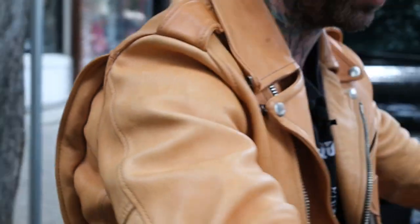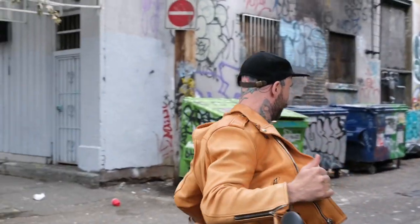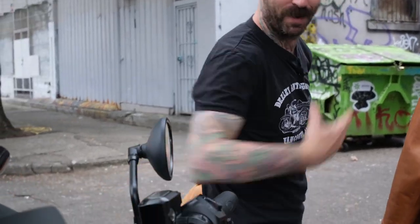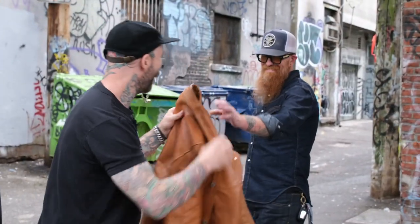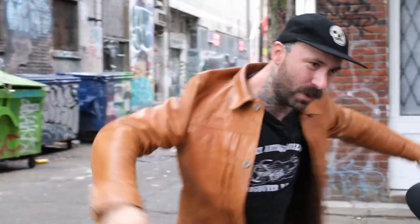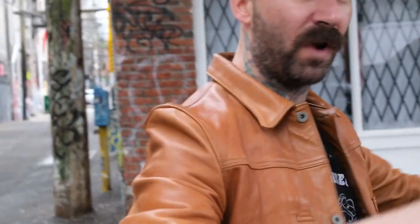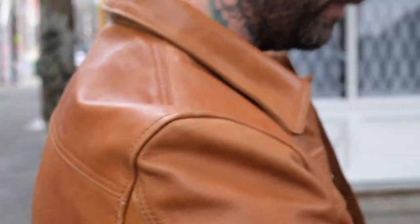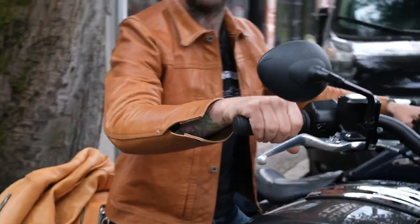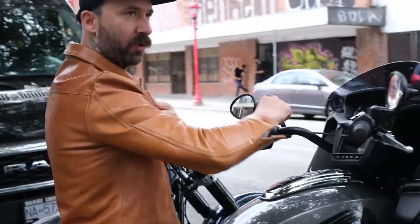Whereas with the KB140T, if I pop this off, those bags get in my way. Where with the KB140T, because it's a solid back, it doesn't have as much of the range of motion this way. That said, you can ride in this jacket, but you'll notice when you try to reach out, you're going to be a little bit more restricted.